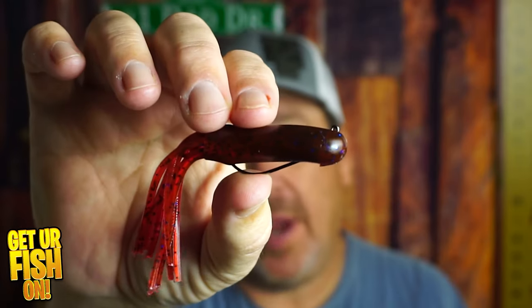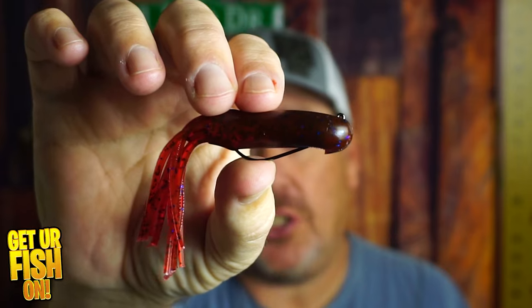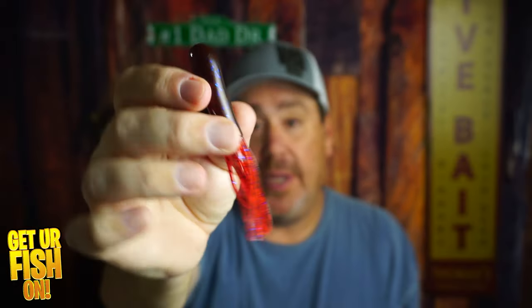I think the tube is a completely underutilized lure that bass fishing anglers are not using enough of. Right now you and I are going to look at the Thunderhawk Stupid Uncle Tube that I've already got rigged, and that's what we're looking at right now.